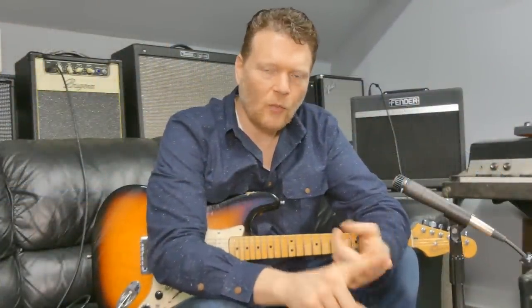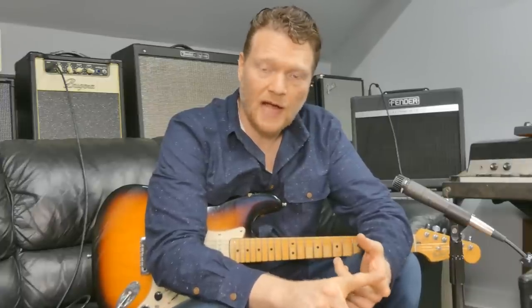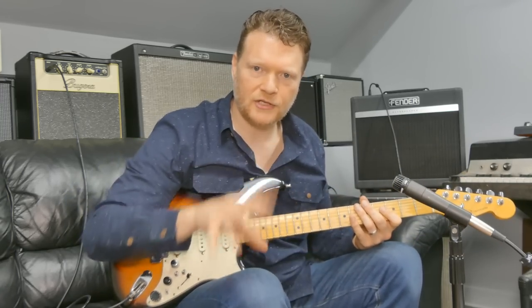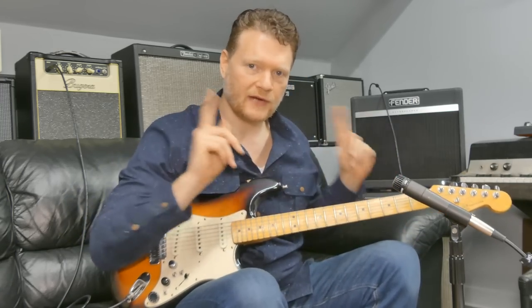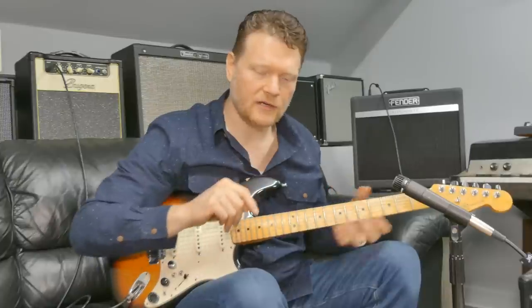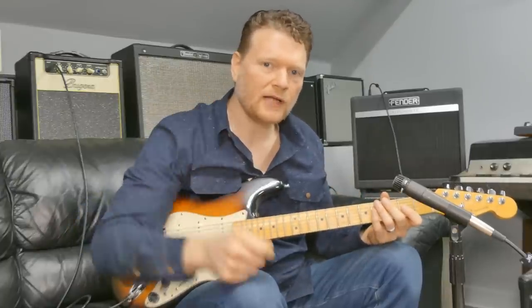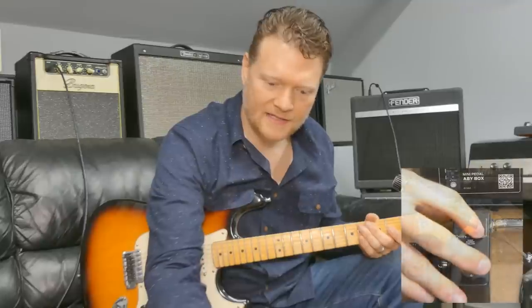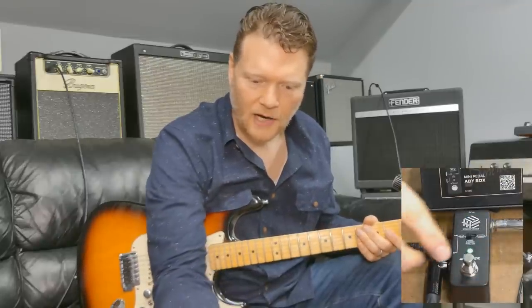Sometimes scenario one — and this is probably the most common scenario — is that you have a guitar, you're playing through your pedal board or whatever, you like your tone, but you want to use two different amps. So you want to be able to quickly say, you know what, I'm playing into this amp, but then I want to play into this amp.